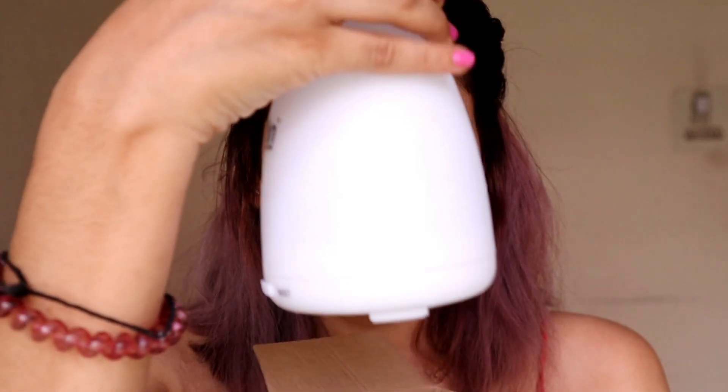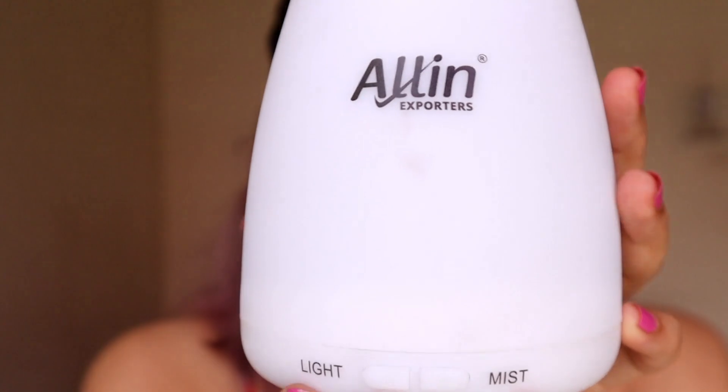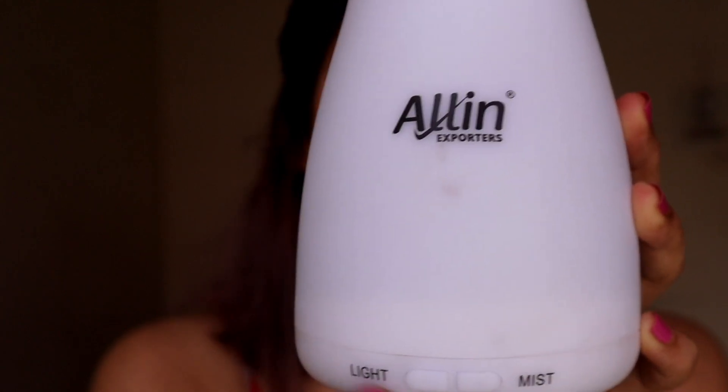Setting the cord aside — look at this little device, it is so cute. Here it says All In Exporters. There are two buttons: one says 'light' and one says 'mist,' and these are the two buttons you use to operate it.